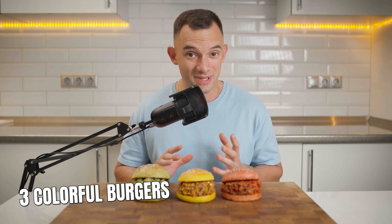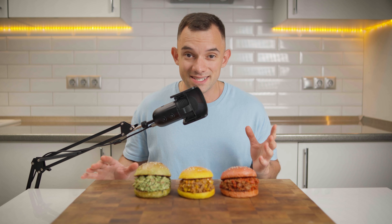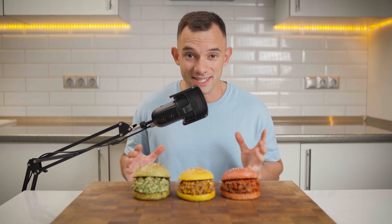Hey there, this is Igor. Right in front of me I have these incredible vibrant burgers — green, yellow and pink red. Honestly, I have never encountered or tried burgers like this before. Each one isn't just a feast for the eyes, but they all offer different tantalizing feelings.